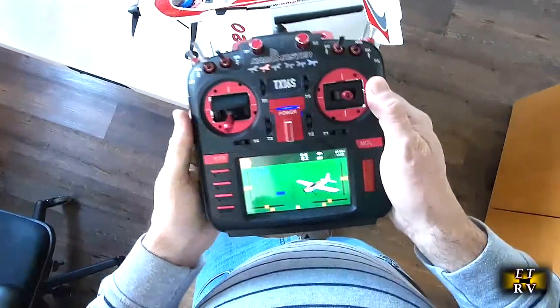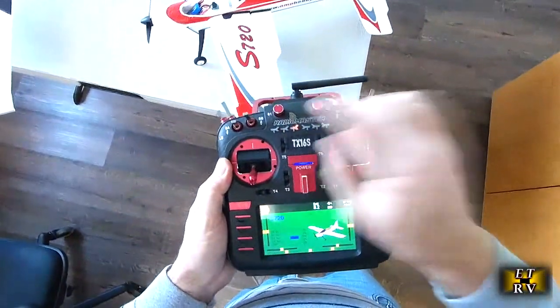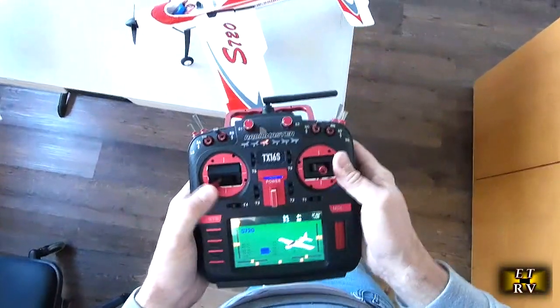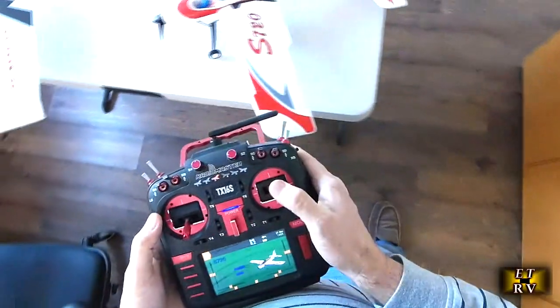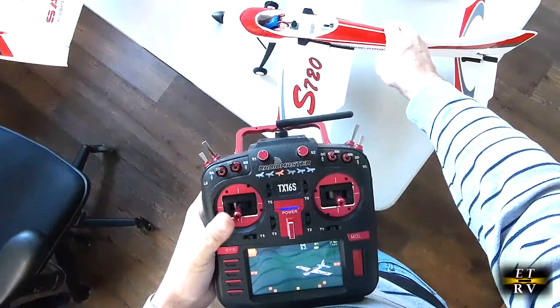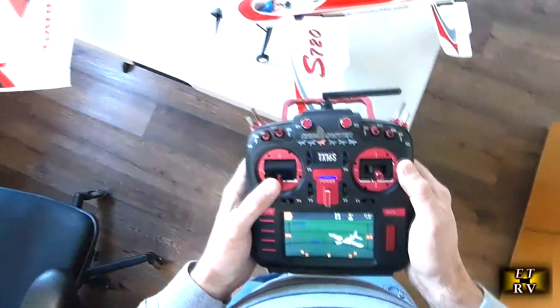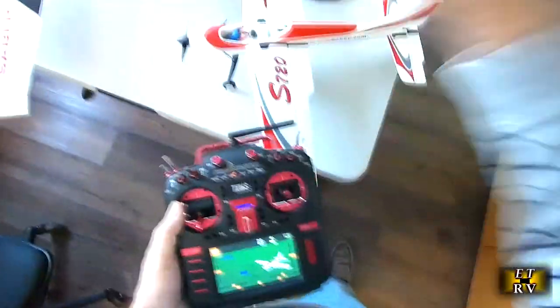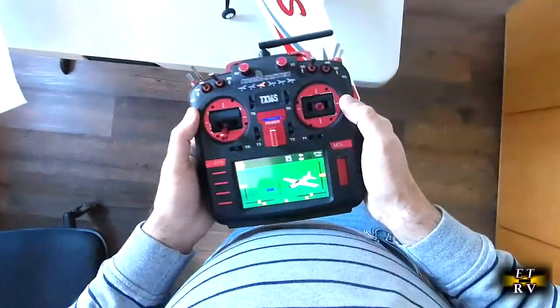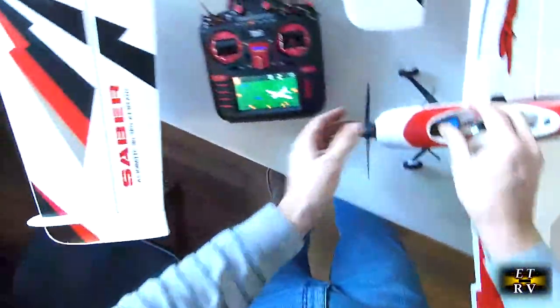On medium rates the throw increases, and on high rates it's really high — full ailerons. The throttle is now active. I actually put the throttle on Expo as well to make it smoother at the low end — the first third of the stick — so it's easier to land without ballooning when I jog the throttle. I've also got Expo on all the control surfaces. I had to experiment with the Expo settings.